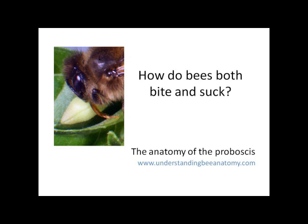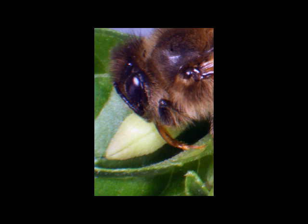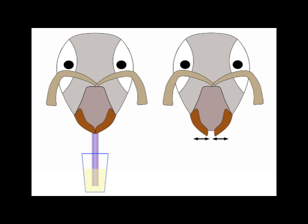The bee can both bite and suck, and to do this it uses two different sets of tools. To bite it uses the mandibles, and to suck it uses the proboscis. The proboscis is very important to be able to suck nectar, a sugary solution, from the nectaries deep within flowers.